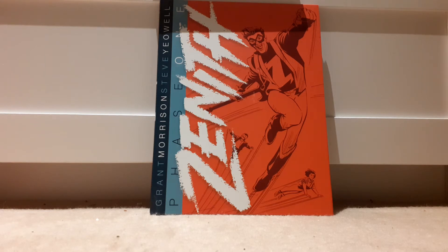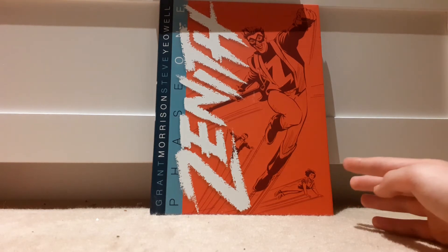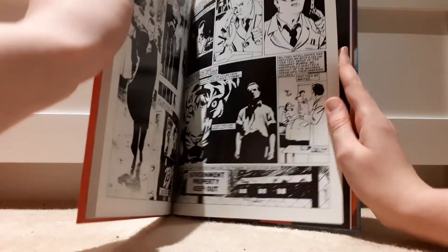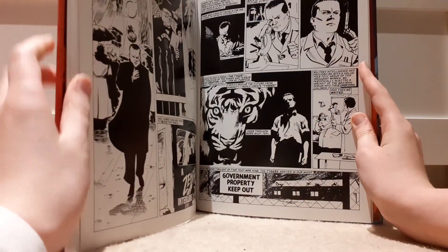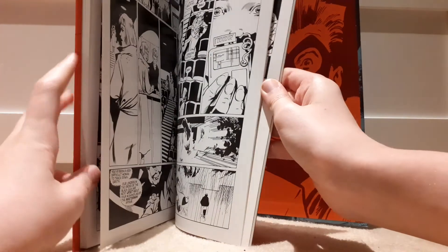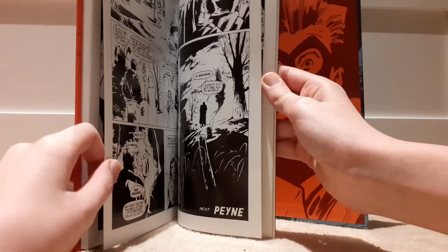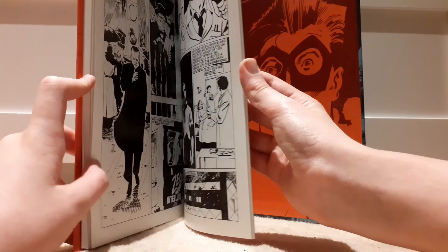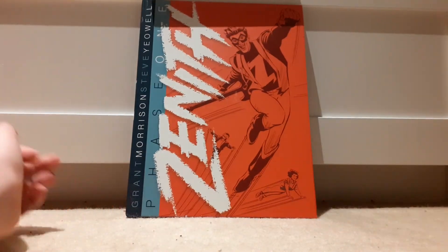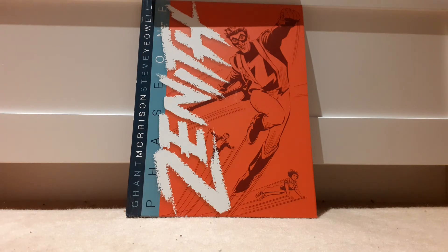There is some new stuff at the back of this called Zenith Interludes, which I don't think had been really published in a while. It has some stuff with Dr. Pain and others, getting them all ready for the next part, which is in Zenith Phase Two — which I'm currently reading and will do a review of. Very interesting.